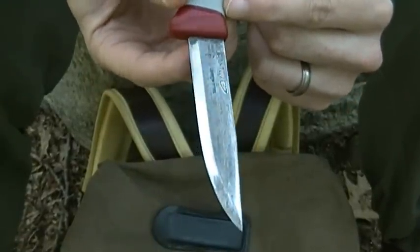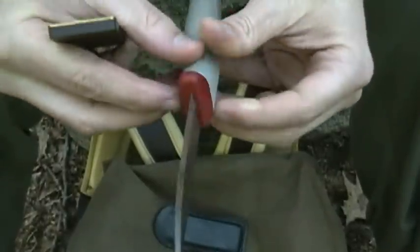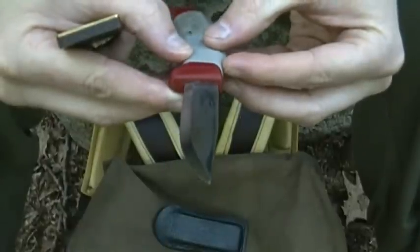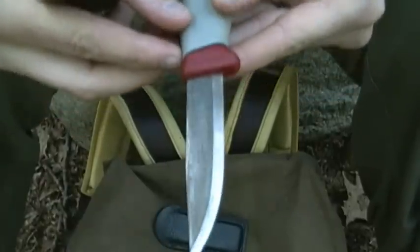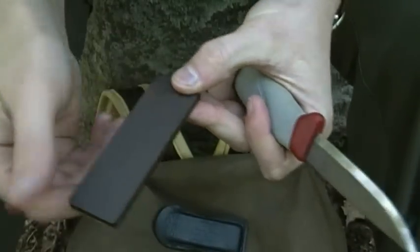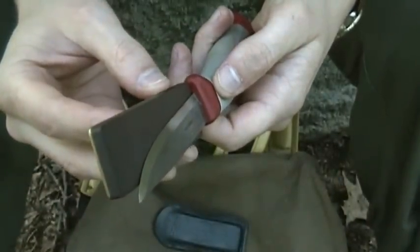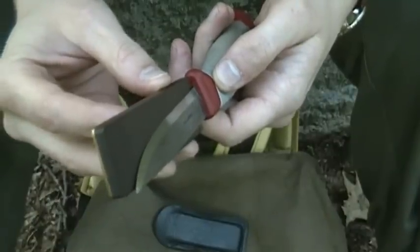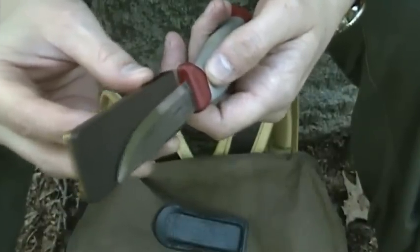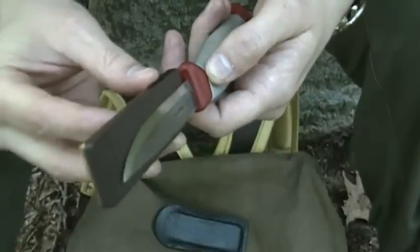I'm going to continue on with this and get back to you. Both edges are looking better than when I started. You can see a nice mirror edge on them now. Then I do the exact same thing with the smooth side — it doesn't take as many passes, but basically it's the exact same thing, following the exact same procedure in the exact same way.